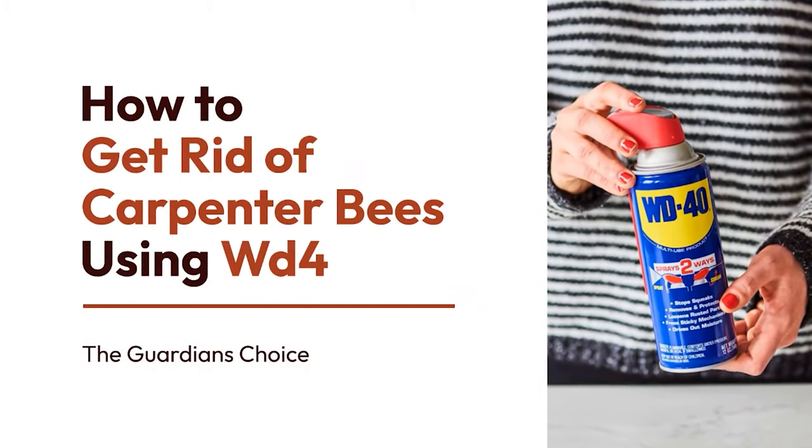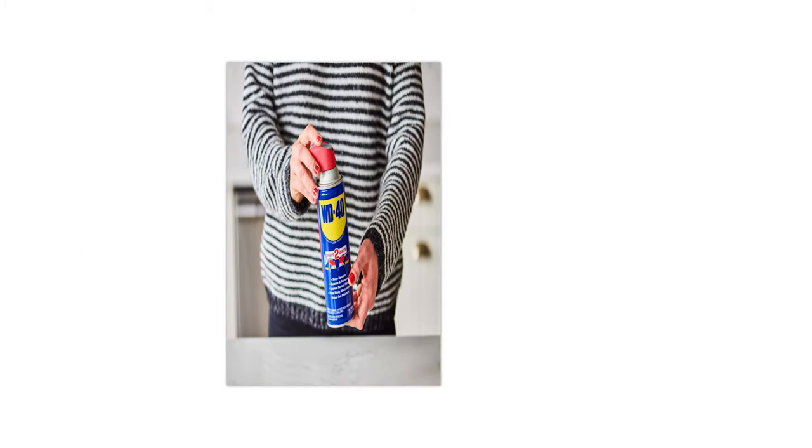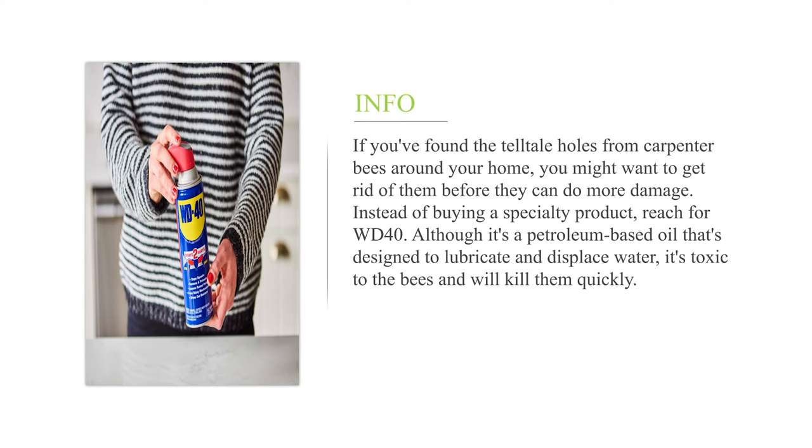How to get rid of carpenter bees using WD-40. If you found the telltale holes from carpenter bees around your home, you might want to get rid of them before they can do more damage. Instead of buying a specialty product, reach for WD-40. Although it's a petroleum-based oil designed to lubricate and displace water, it's toxic to the bees and will kill them quickly.